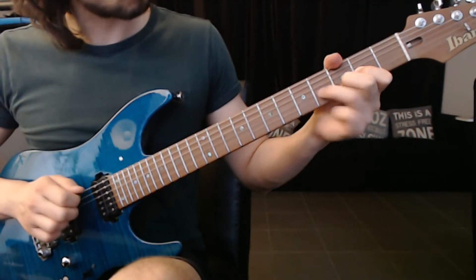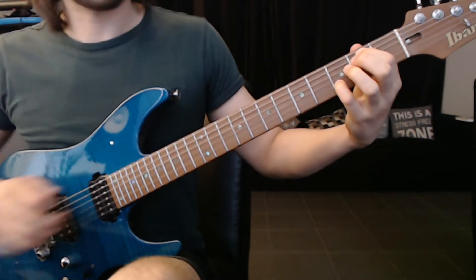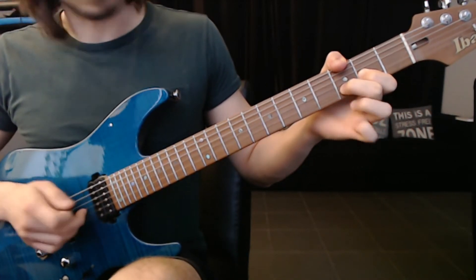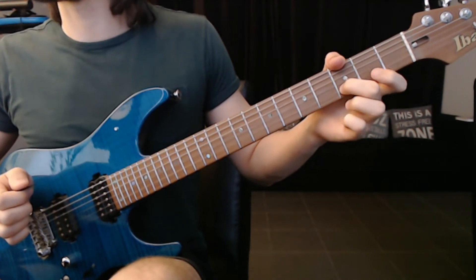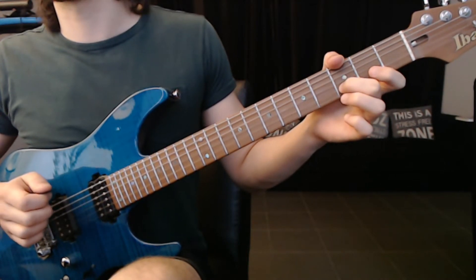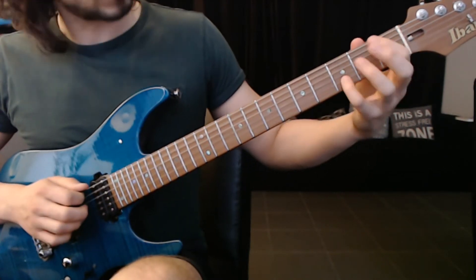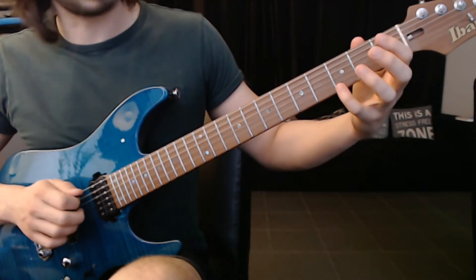Next part. We still have the same chord here. I'm going to pick the first string, then these two again. And a pull off on the G string. Now I'm going to pick the open A string for this part.